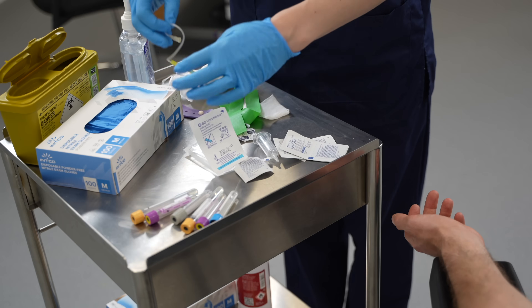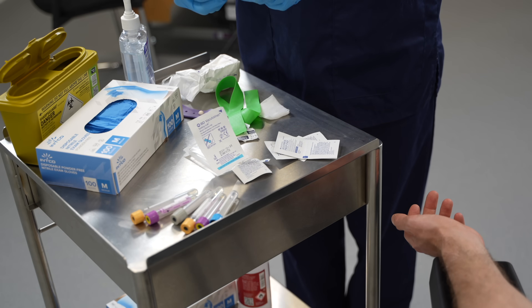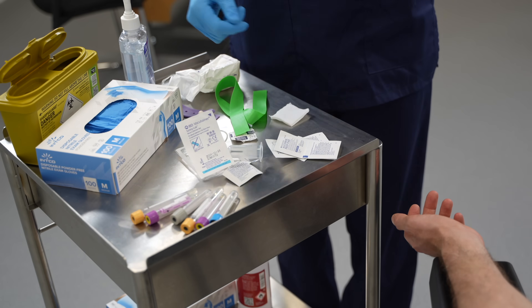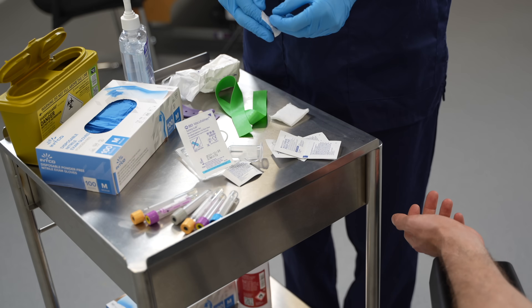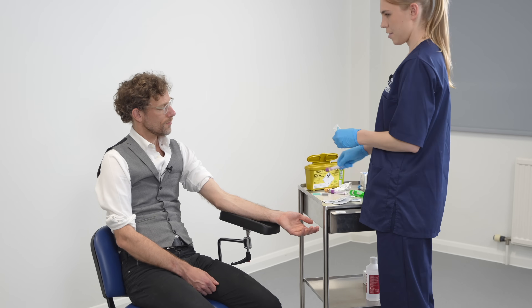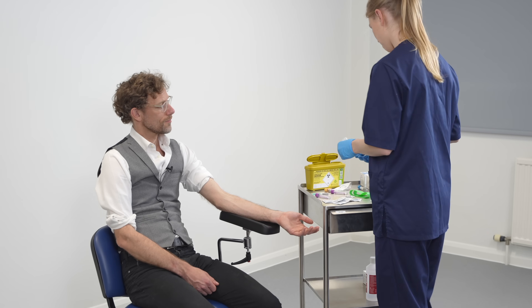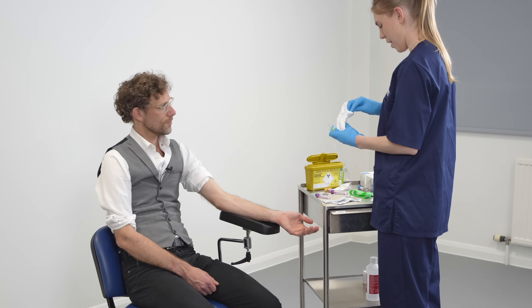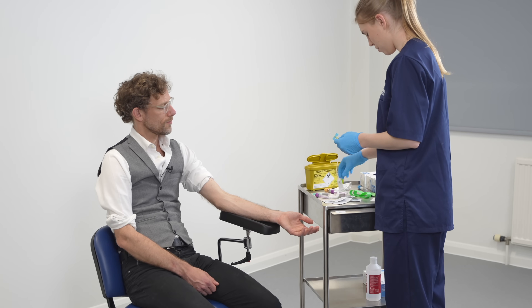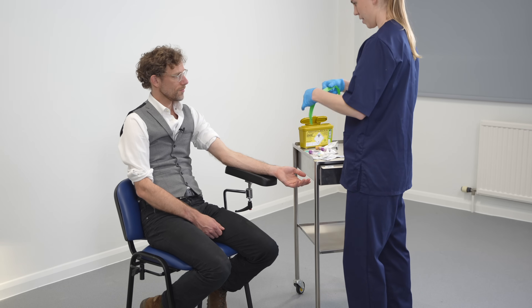This is where I take the needle — this is a butterfly needle — and I attach the vacutainer to it. I'll also get ready some gauze for when I take the needle out and get the plaster ready and open. At this point I also like to line up the containers in the correct order so I make sure they're not going to be mixed up. I prepare a cotton pad ready to put over the wound and open up the plaster a little bit to make it easier. Then I put the tourniquet back on.